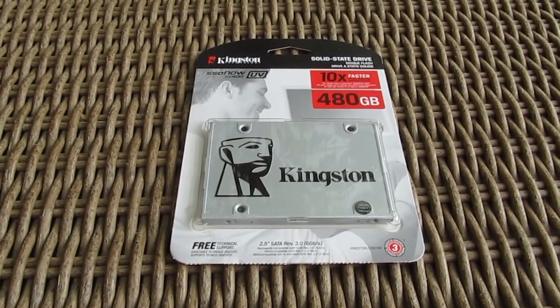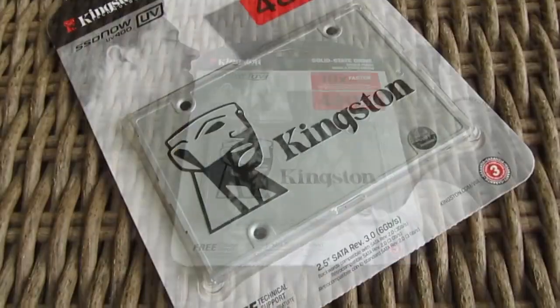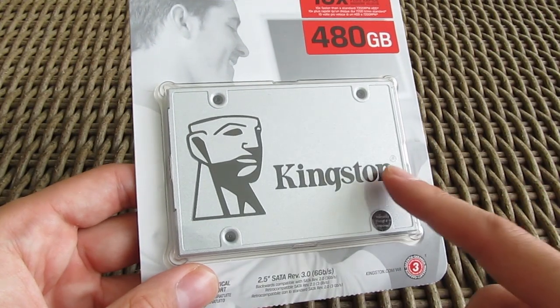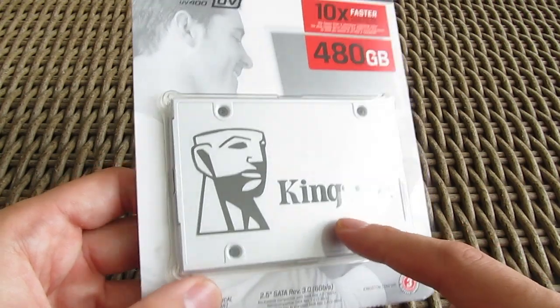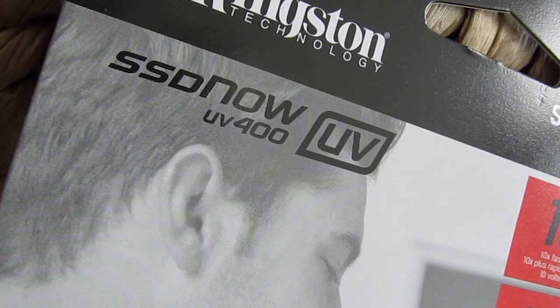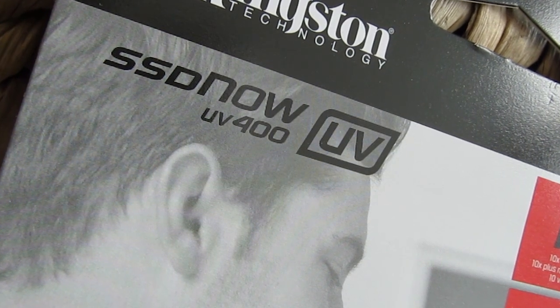Hello guys, Matthew here and welcome back again to the Tactic YouTube channel. I haven't done any regular 2.5-inch SSDs in a while, so Kingston's new UV400 model which I have here comes in at the right time, especially since it's a more value-oriented series.